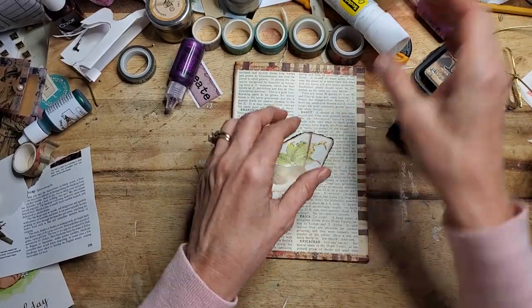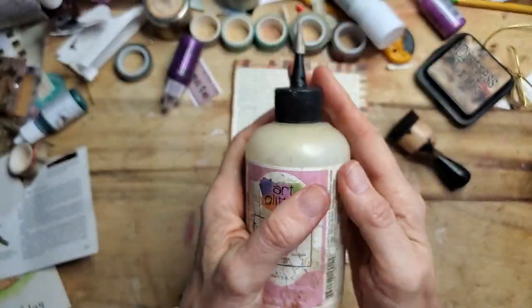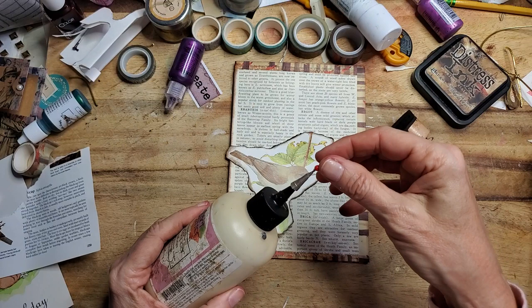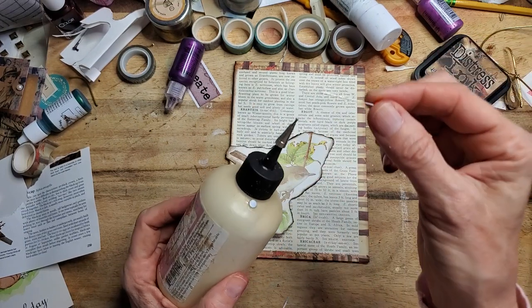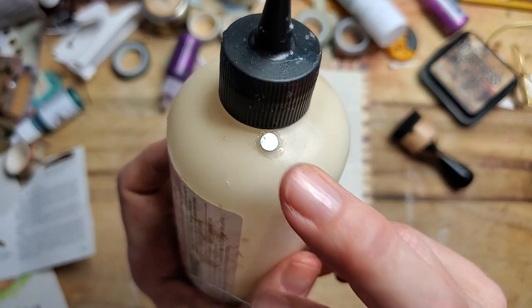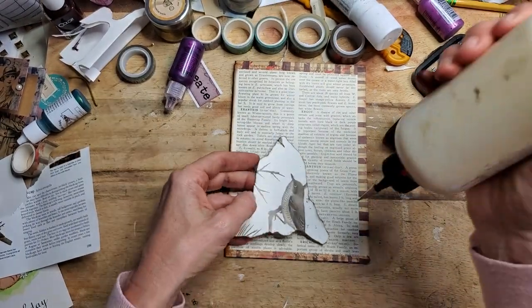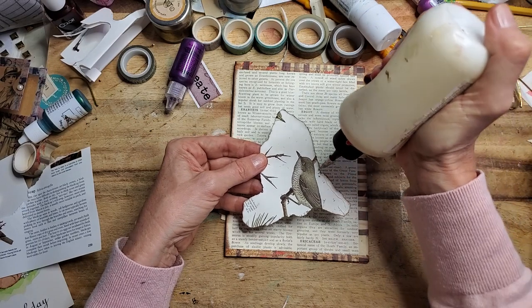I'm going to use Art Glitter Glue and just glue that down. This is a neat gizmo — there's a pin to keep it clear, and I glued a little magnet on it. This was recommended by a subscriber. Now I don't have to look for my pin anymore — isn't that awesome? That is like the best thing since sliced bread.